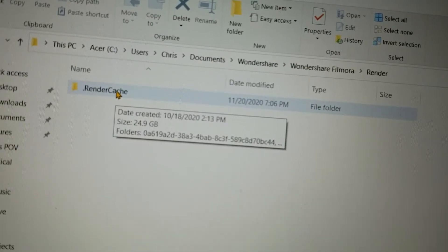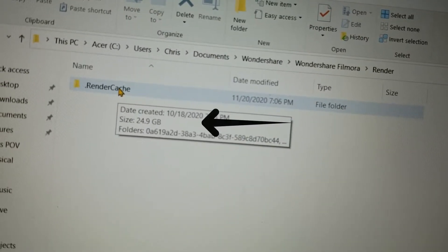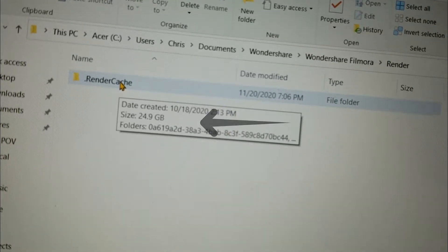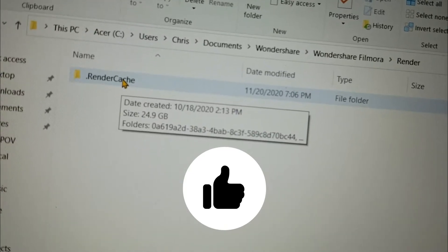Let's free up some hard drive space. Let's delete these render cache files in Filmora. I'm gonna get about 25 gigs freed up here. Let's do it.